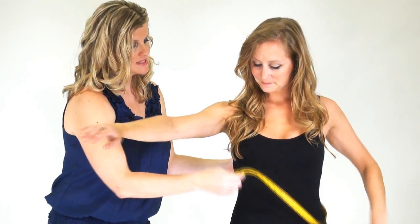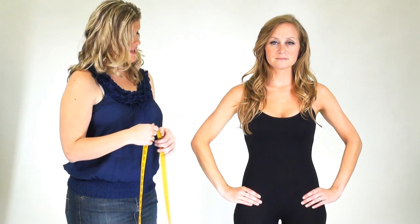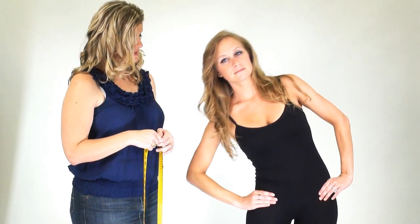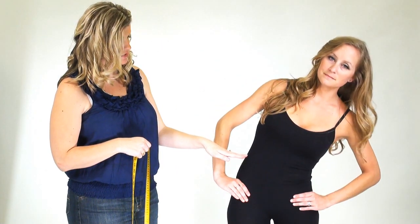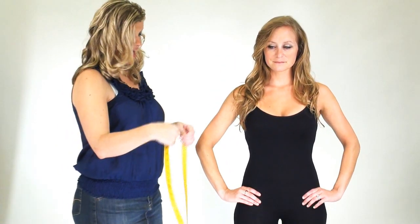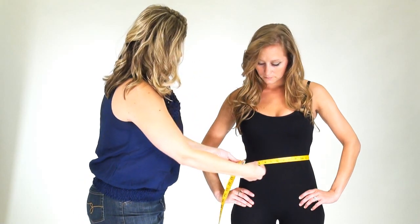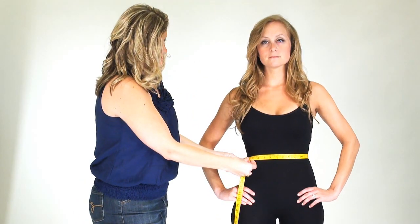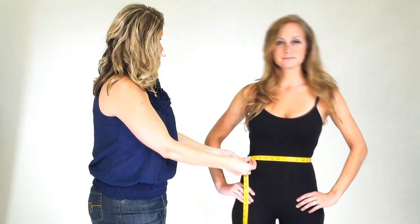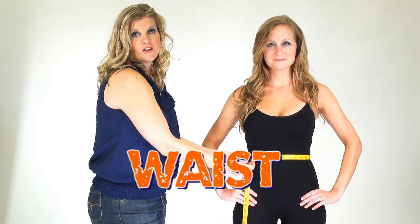The next measurement is the waist. Go ahead and put hands on hips. A really neat trick here is to find the natural waistline in the body. If you just bend a little bit left to right, we can see where a gentle crease in the body creates the natural waistline. That is where we're going to find our measurement for waist. Go ahead and bend again a little bit left, a little bit right — and here is the perfect measurement for the waist.